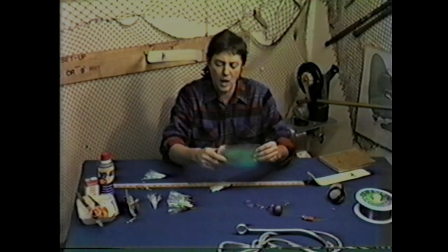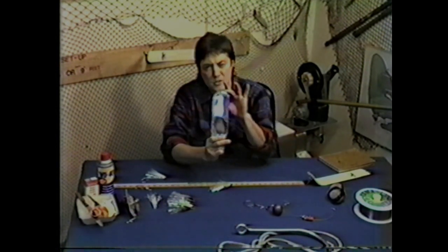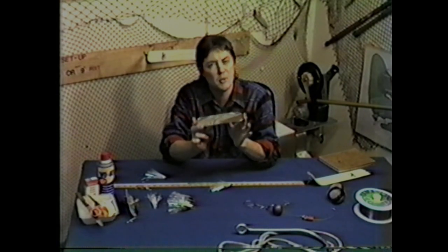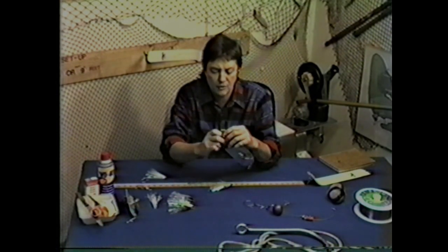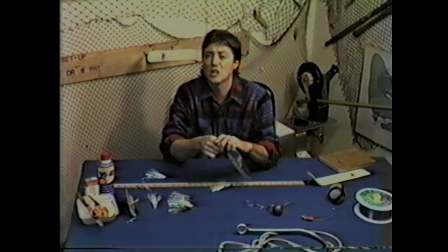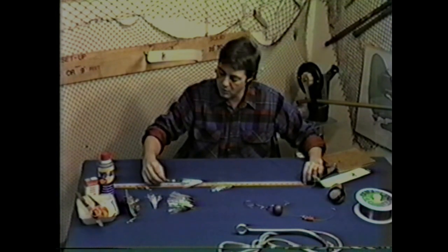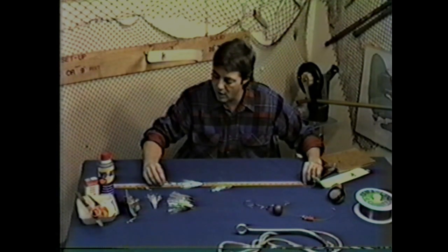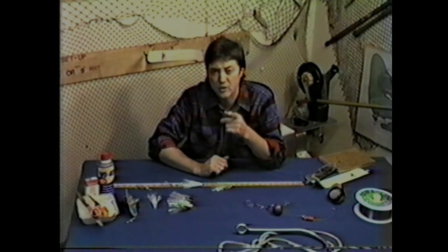Another option is what's called the Les Davis Herring Dodger, the small size. This is a great blade, but it's only effective in the top 60 feet of water. A leader length for this would be 18 to 24 inches. You take it from the end of the dodger and run it to the last hook — I'm marking it right now at 23 inches. That gives you an idea of how to adjust the leaders for yourself.